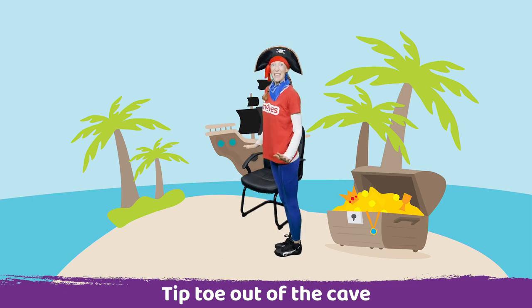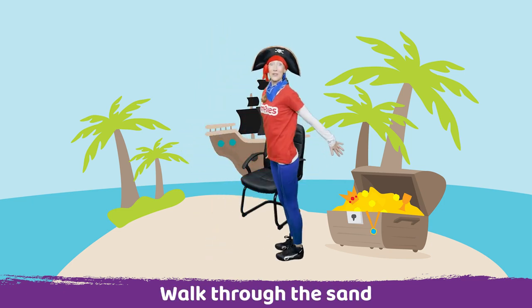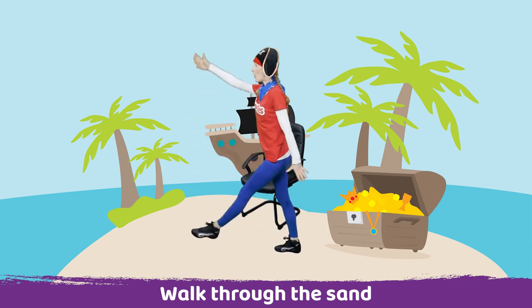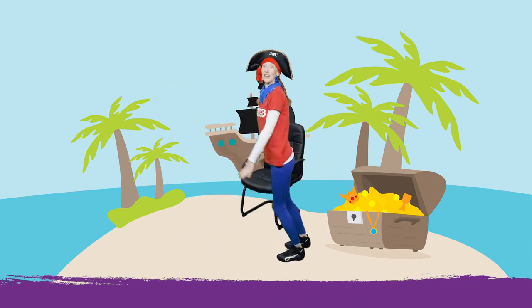Now we need to do some big steps through the sand. Ready. Very good. Big steps. Two more. And last one. Very good.